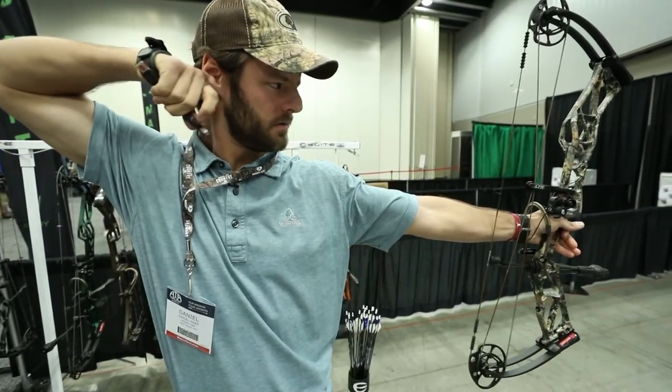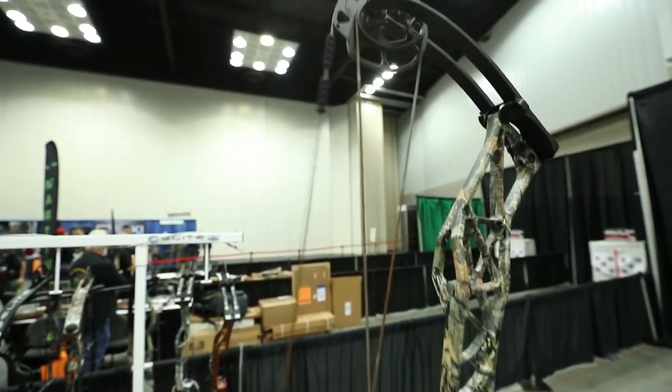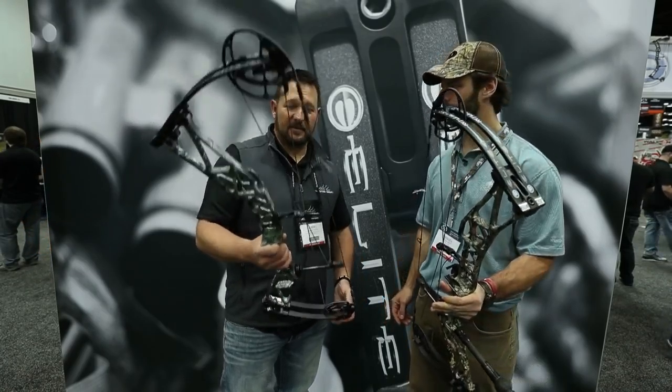You've got Mountain Country and Breakup Country camo options on these. We're going to go shoot one in a second to see how she performs. That's the Ritual for 2018 from Elite Archery.